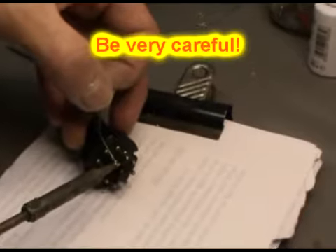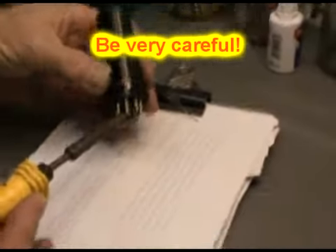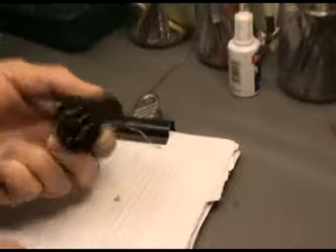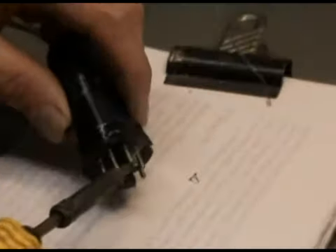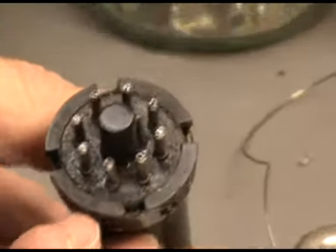We're going to desolder the valve. First I heat it very, very hard to melt the solder — look out, bash it, it's empty. We do that for all the pins that have solder and wires: one, two, three. I think we're probably ready.